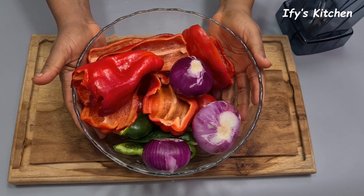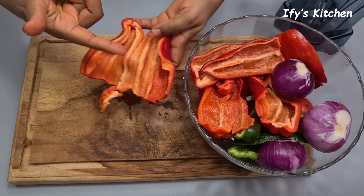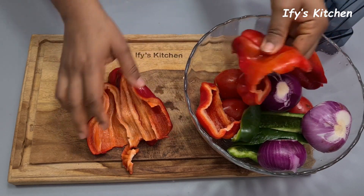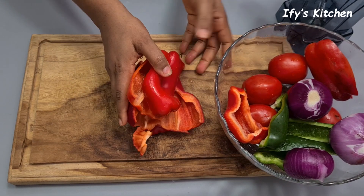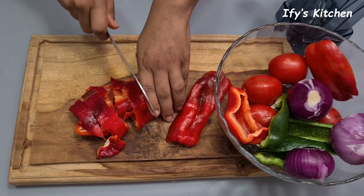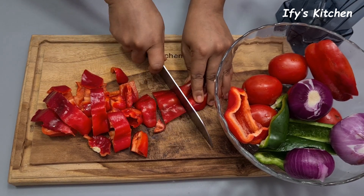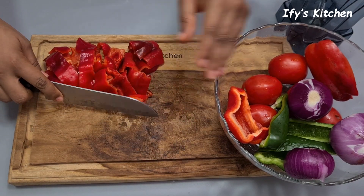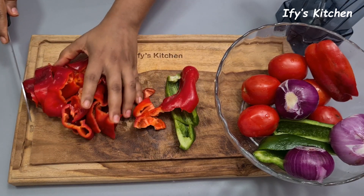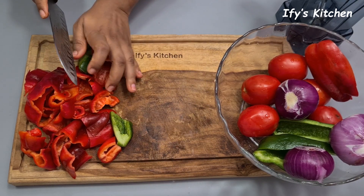Now let's prep our tomatoes and peppers for the stew. I have seeded red bell peppers — I removed all the seeds because they tend to be bitter and we don't want anything bitter in our stew. I'm going to chop everything into small bits to allow for easy blending. If you're new to this channel, a very big welcome! I'd love for you to become part of this growing family, so please click the subscribe button and the notification bell so you'll know anytime I upload a new video.